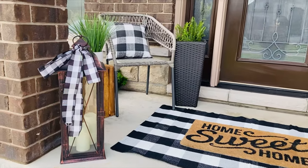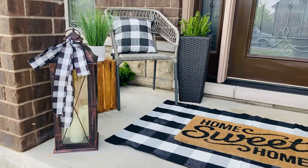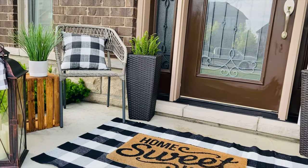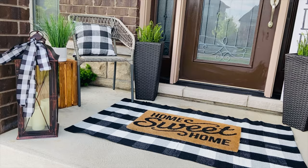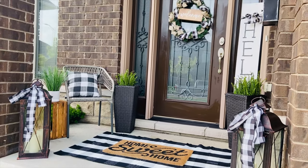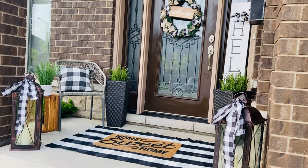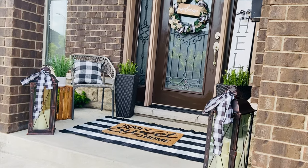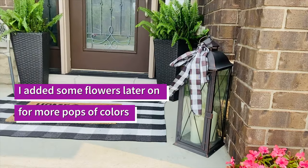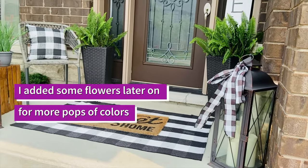Don't forget to hit the notification bell if you want to see more videos, and if you like what you saw, don't forget to subscribe and like this video. This is the look right before I purchased flowers, so next you're going to see the look with the flowers and the ferns added in.